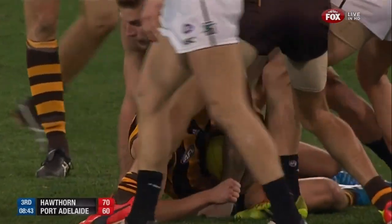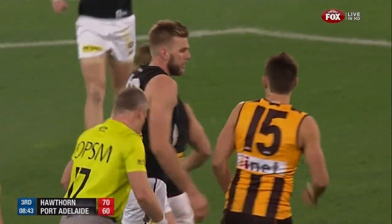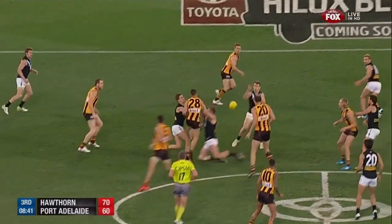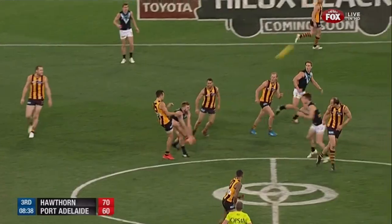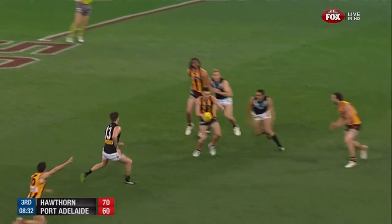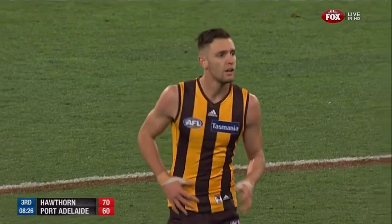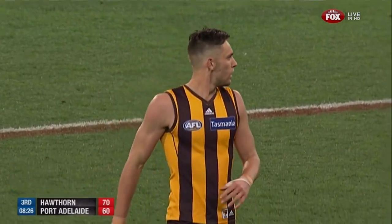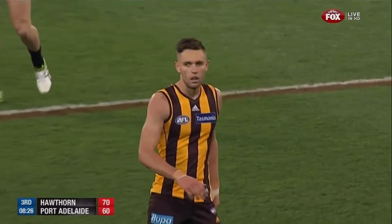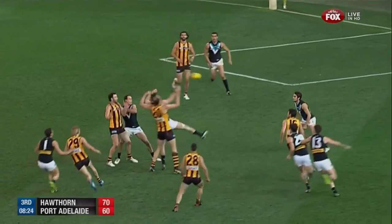Every contest now so important. Here's Gray — couldn't win it. Langford to Hodge. Hodge with a low spiral — mark won't be paid, it was touched off the boot. Opportunity for Gunston — spun around, had a little ping, centred a little wide. But they lock it in their forward 50 — good result. Three goals apiece in the third quarter. Trimmed the halftime margin back by a point now, Port Adelaide — they did trail by 22.